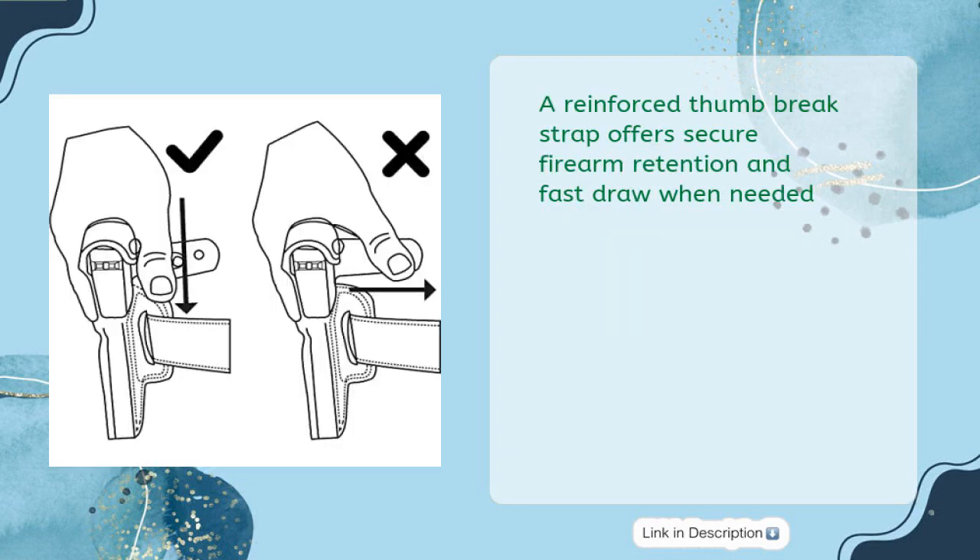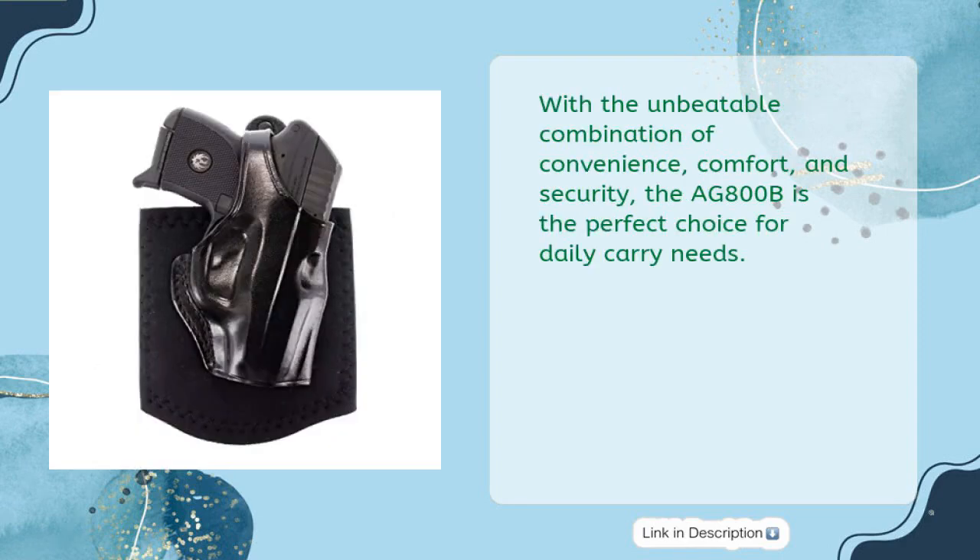A reinforced thumb brake strap offers secure firearm retention and fast draw when needed. With the unbeatable combination of convenience, comfort, and security, the AG800B is the perfect choice for daily carry needs.